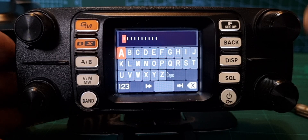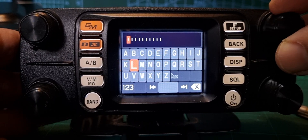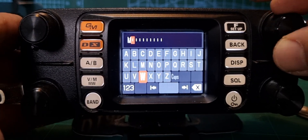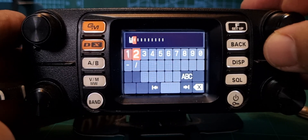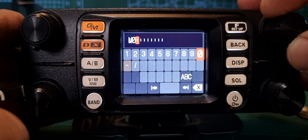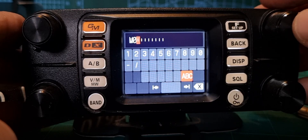Select with the channel knob and push to confirm. When you use numbers, go to 1, 2, 3. We're going to put my call sign in for now, but you can also put a slash and add extra text — I might add FTM-300. Each time you've got to go back to A/B to get back to letters by turning the channel knob.